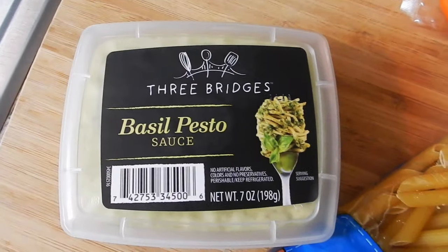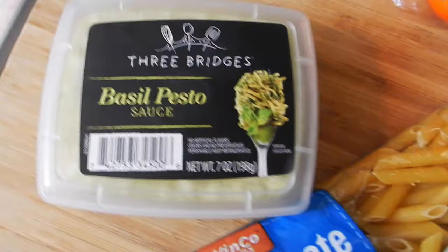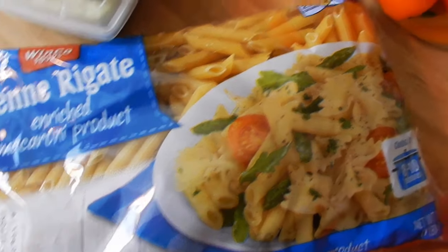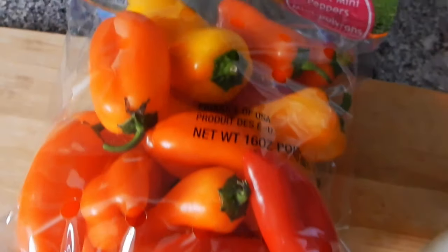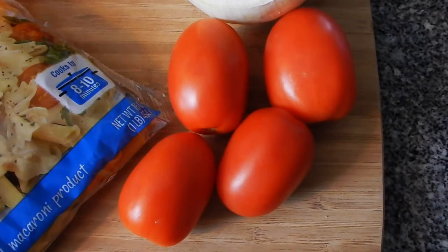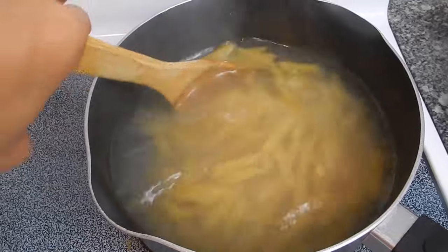For this recipe we're going to be using basil pesto, half a package of penne pasta, some sweet bell peppers, half an onion, and about four tomatoes.